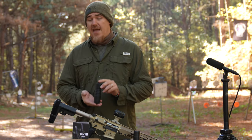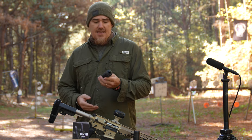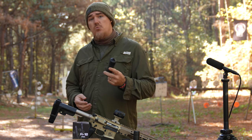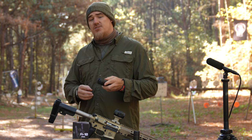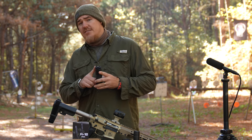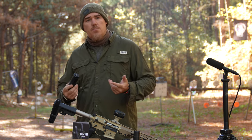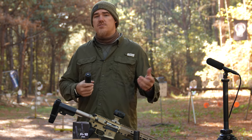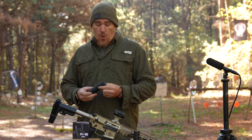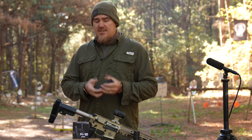Today's video is focused on the AB Suppressor Warthog A10. This is a basically fully welded can that's non-user serviceable. It's a lightweight option that contains a 1.375 by 24 TPI thread adapter — that universal mount that's going to allow you to use whatever current existing QD system you're familiar with, or whatever muzzle devices you're already invested in, or just go with the direct thread half by 28.